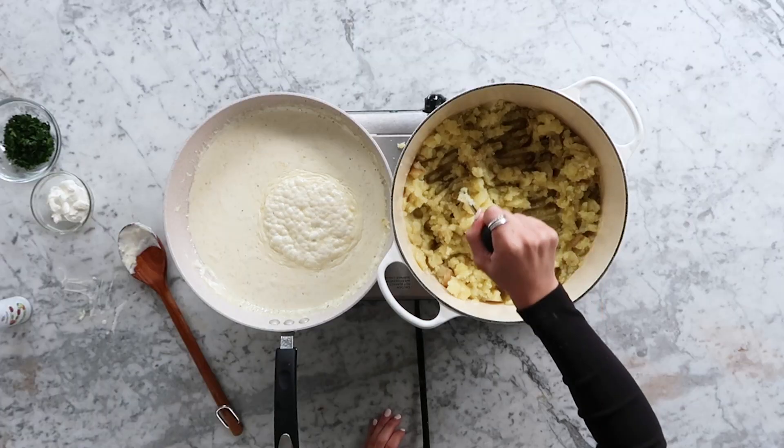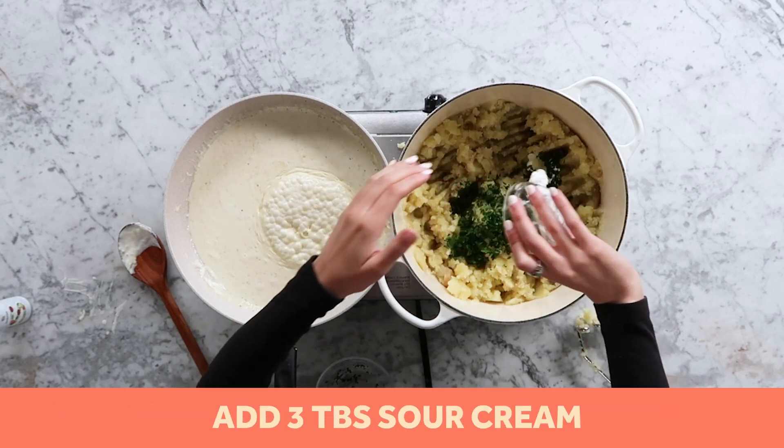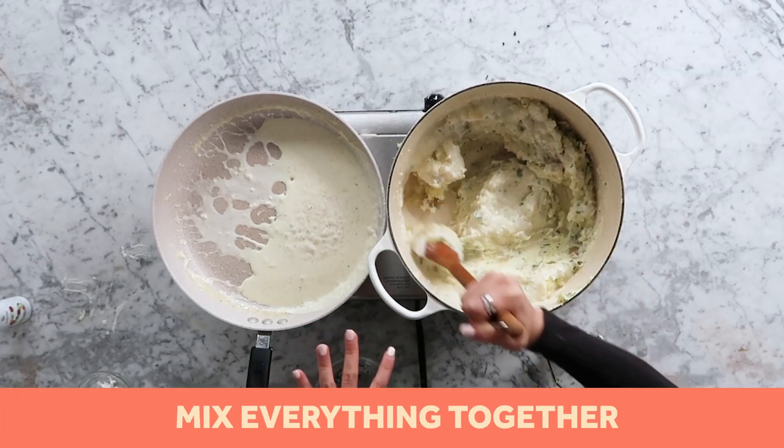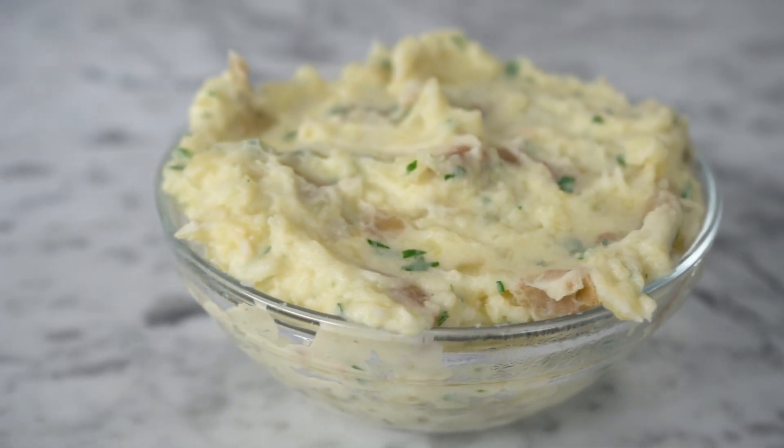I love mashed potatoes — honestly, I like anything potato. Truffle french fries are my favorite of all time. Before we add our cream, we're going to add 1¼ cup of parsley into our mashed potatoes, then three tablespoons of sour cream. These are looking so good — I'm so excited for this. Now we're just going to add our cream into the mashed potatoes. It's looking really creamy. It smells so good and they're steaming hot. We're going to put them into a bowl and start plating it.